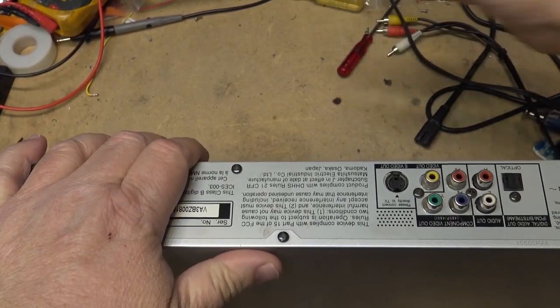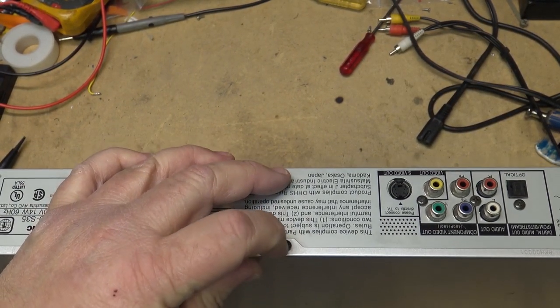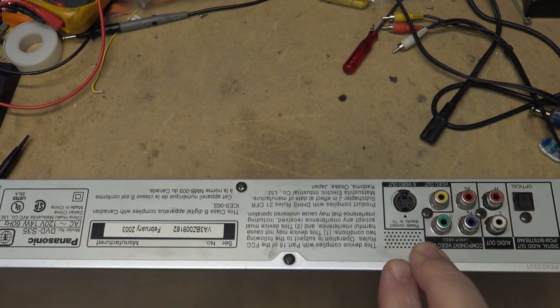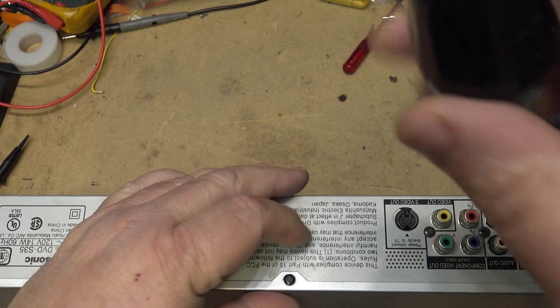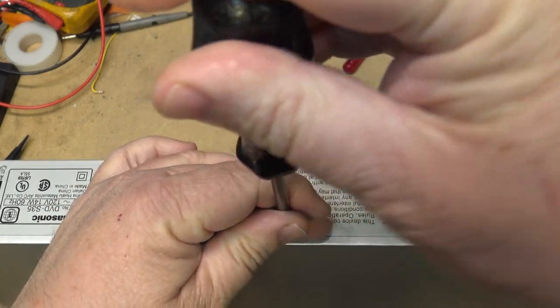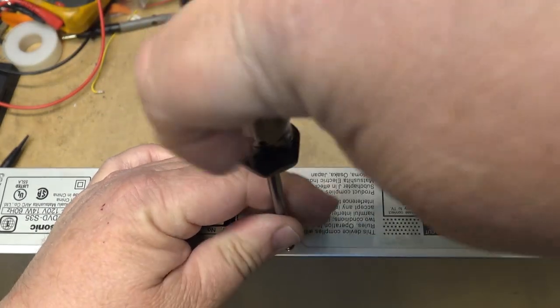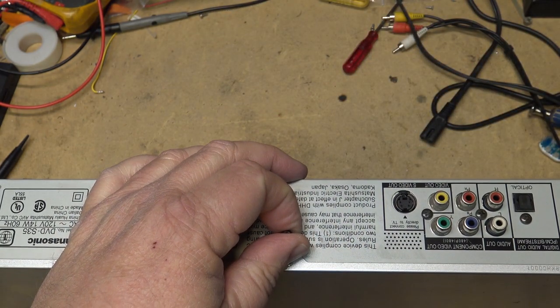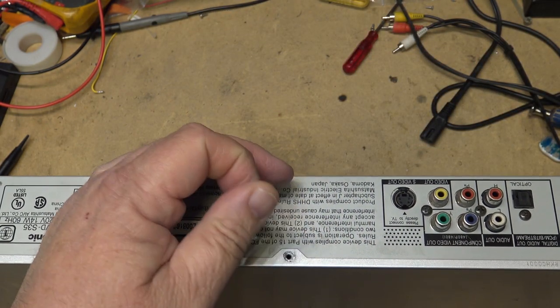You're probably wondering why, this being a regular run-of-the-mill DVD player, I didn't just scrap it. Well, the reason I didn't scrap it was because this is one of the few that supported DVD RAM playback, so I was always intent on seeing if I could get it to work again.